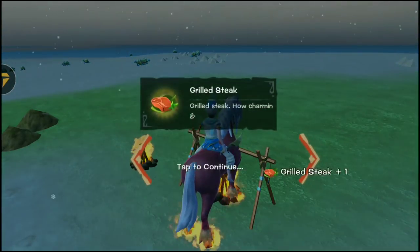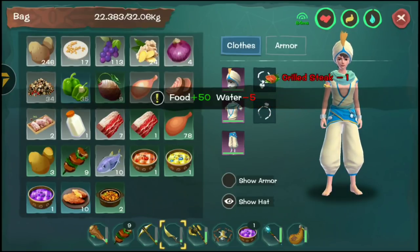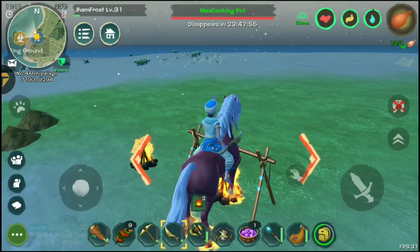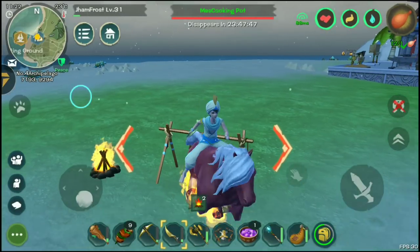We got it — it looks so cool, a real steak dish. It gives 50 food plus a water reduction. That's fine, but the crumbled egg with spinach before was actually better.